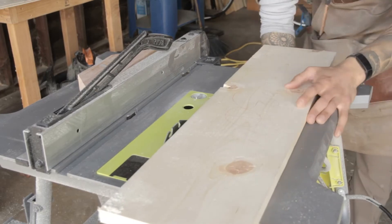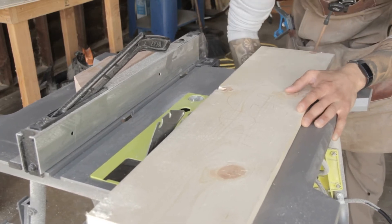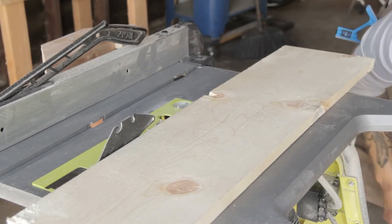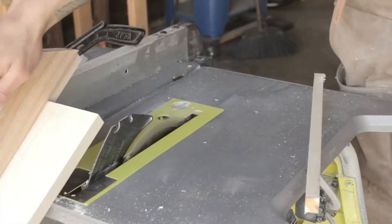Next, let's rip three of our boards to the proper width. When it comes to your table saw, you just want to raise the blade high enough to where a tooth is barely peeking over the top of your board — something like this is perfect. I'm ripping the two sides down to six and a half inches and I'll go ahead and cut the front down to five inches.